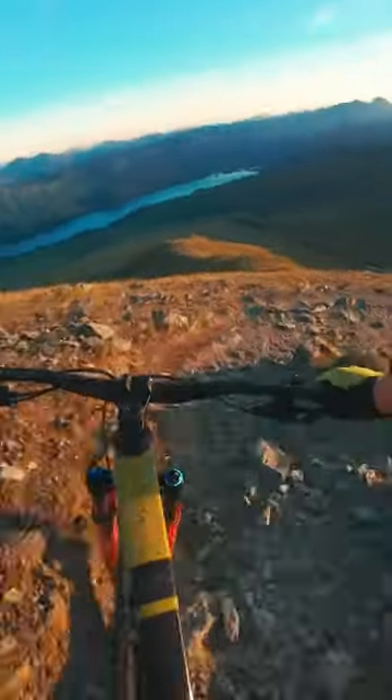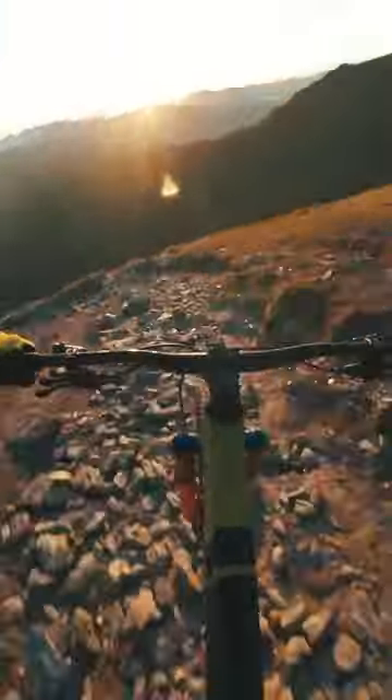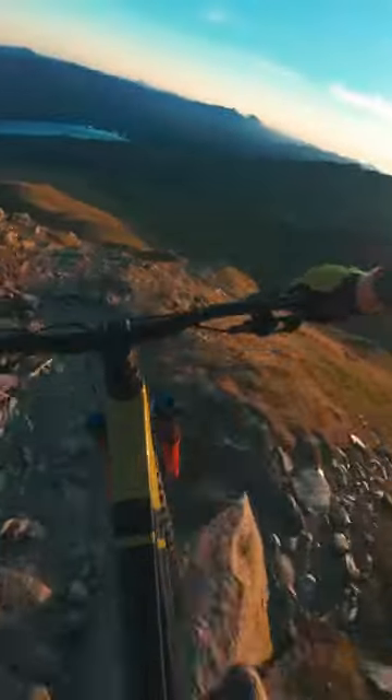One thing I've loved about the DJI Osmo Action 4 is the magnetic mounting, and the protective cage makes it so easy to swap from filming horizontally to vertically.